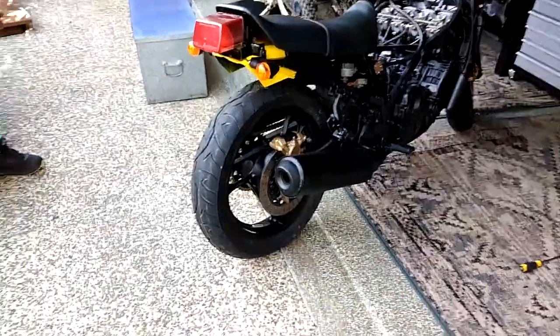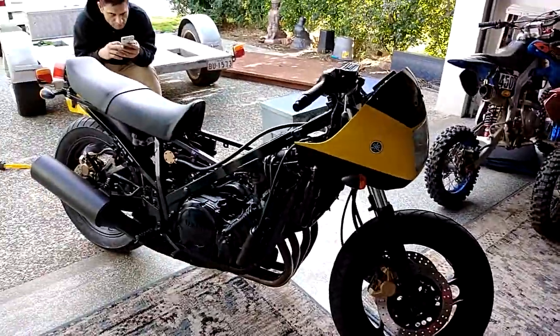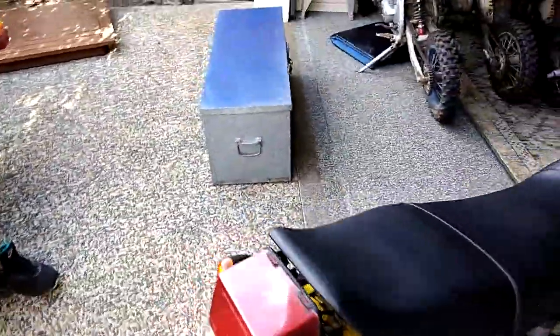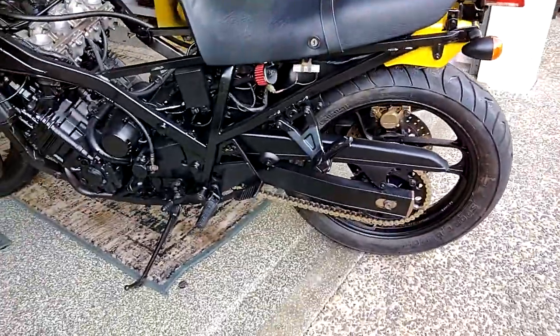Got the bike back finally. Brand new Pirelli tires but hard to find the sizes. Chain is on, carburetors are all good.